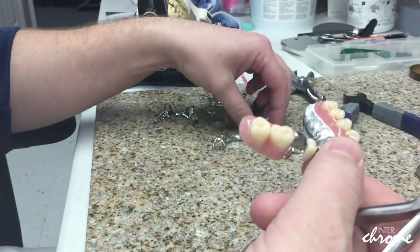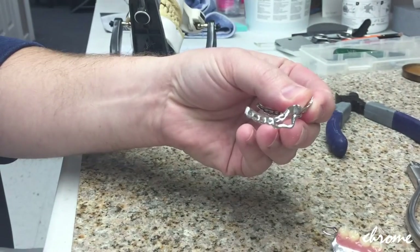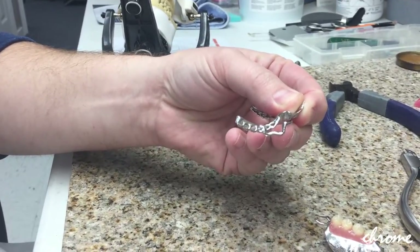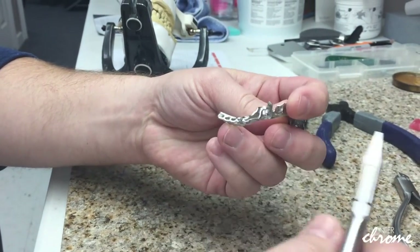It's almost never going to be a case where we make a frame and it fits right in the mouth without any kind of adjustment whatsoever. Sometimes we're going to have that, other times we're going to need to make some kind of adjustment — sometimes grinding inside.